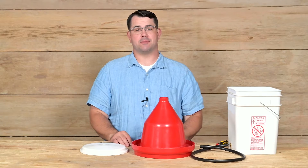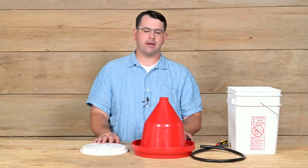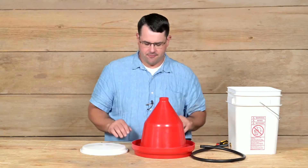Hi folks, I'm Joe with Premier One Supplies, and today we're going to assemble a gravity flow drinker. This is an automatic drinker that attaches to an external reservoir. It holds the water at a preset level in this trough.